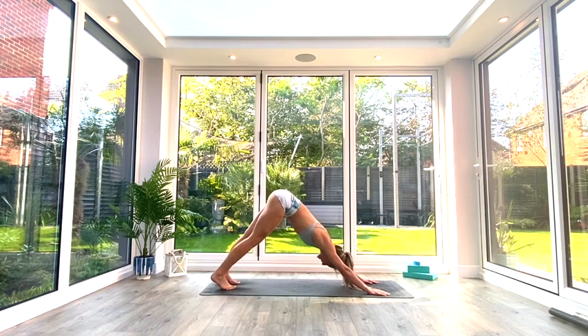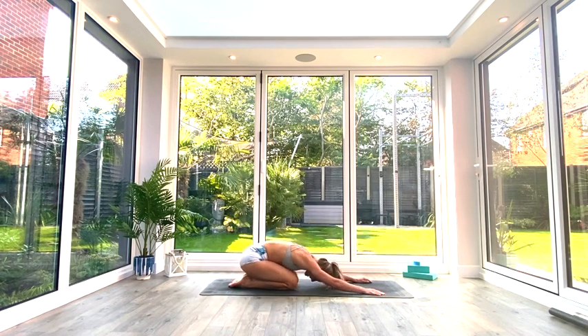Pedal it all out and then just come to Child's Pose, sitting back in extended Child's Pose for a few breaths to relax.